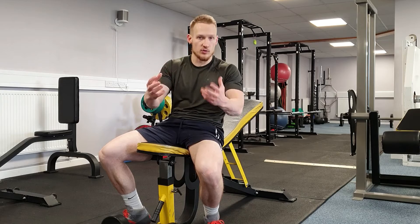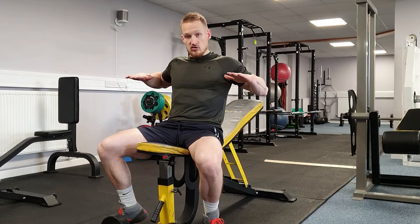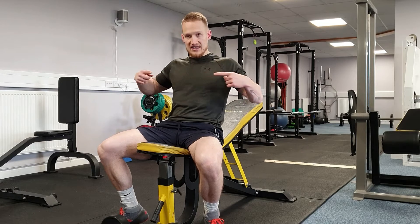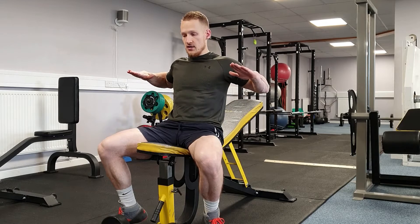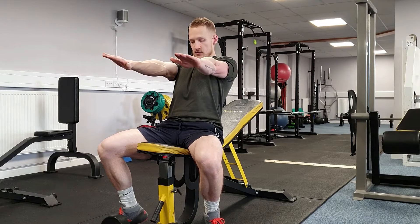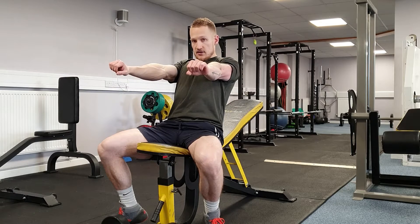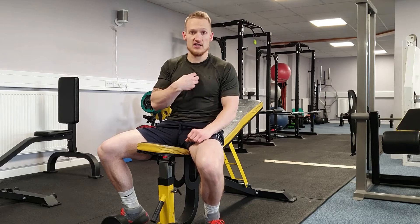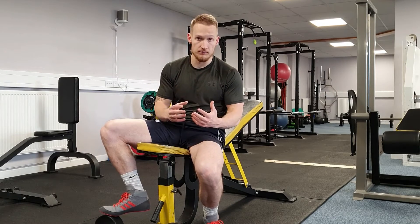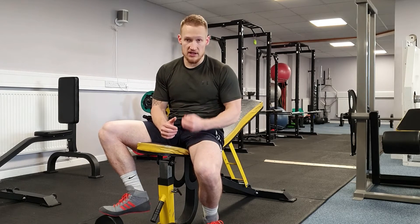What you should be doing when you press is thinking about driving the biceps inwards together whilst pressing the weight in a straight line upwards. From here, I'm trying to get my biceps to touch this way. Bringing the dumbbells together and bashing them doesn't do anything for contracting the pecs harder — if anything, it takes tension off the pecs, which is what we don't want.